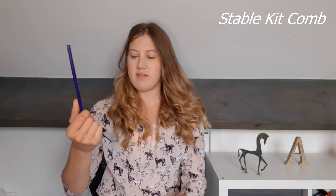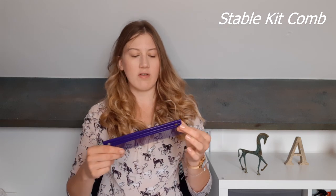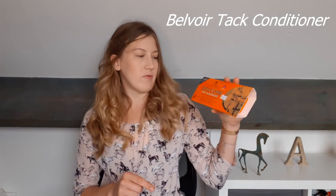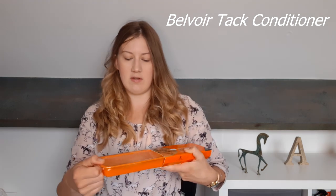In that shop I also purchased a comb from Stable Kit - it's just a long simple purple comb and it cost one pound. I also bought this Carr & Day & Martin Belvoir tack conditioner. It's 250 grams and it's really good for cleaning tack - a good old traditional product that people have used for decades, and I've used for a very long time.